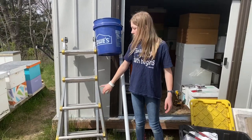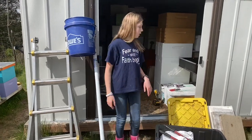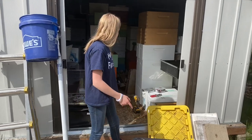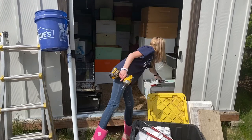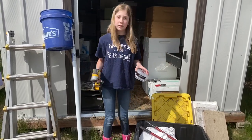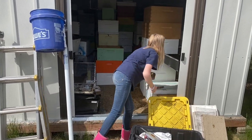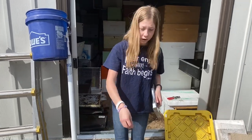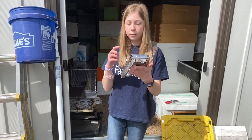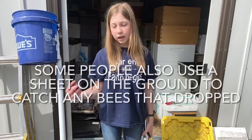We also bring a ladder that can extend depending on where the bees are. To seal the lid shut, we take a drill and some screws to make sure it's sealed nice and tight. For the entry, we like to take some screen, put it on the entry, and staple it on with a staple gun. We keep them locked up for about 24 hours, and then we can just take the screen off.